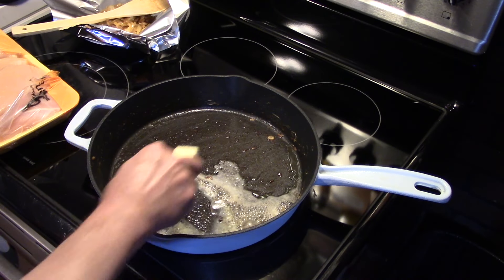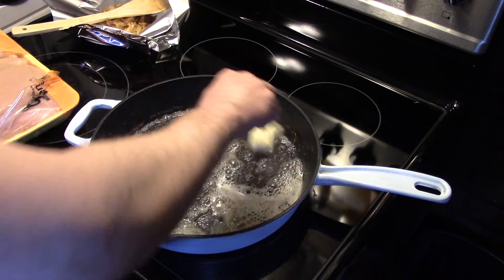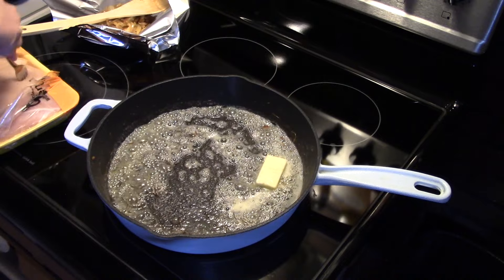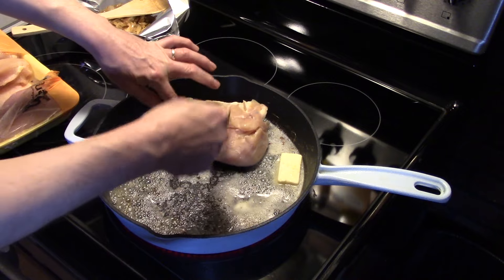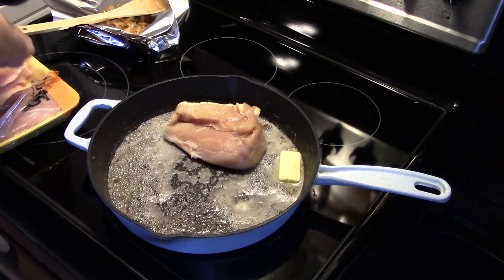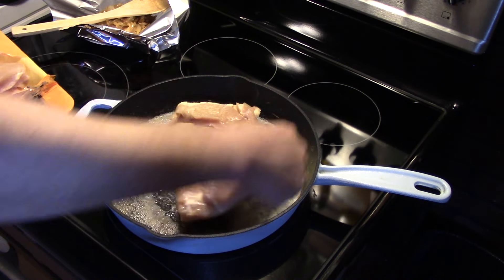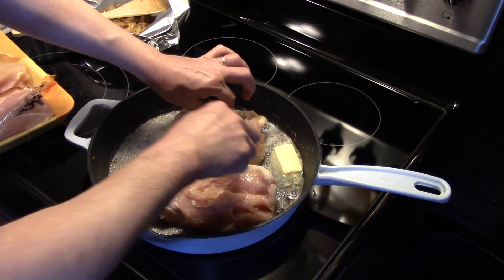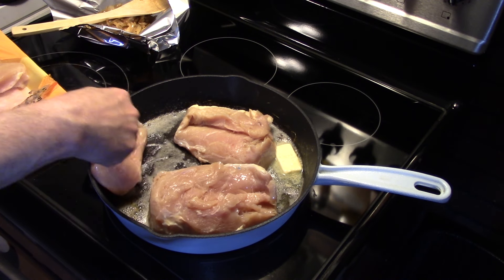Now that my onions are caramelized, I pull them out and set them aside. I'm melting some butter in the same skillet and I'm going to get my chicken breast in here. My heat's on low for right now, I'll be turning it up. I'm going to fry my chicken for about seven to ten minutes per side and check it with a meat thermometer to make sure it's at 165 when it's done. I might have to adjust the time a little longer. I'm going to season each side with some salt and pepper as it fries.